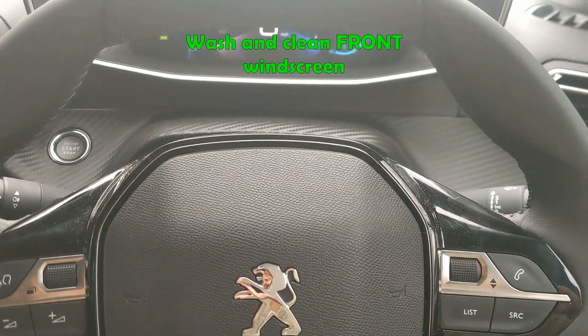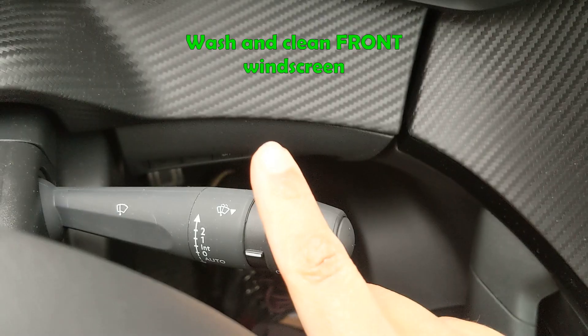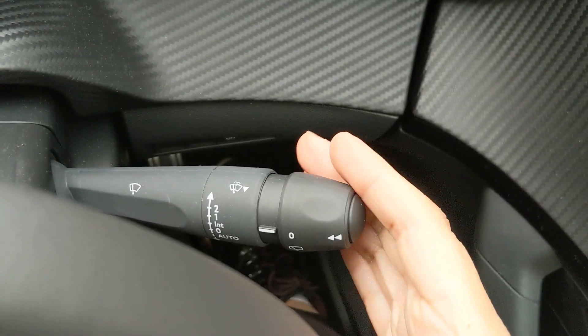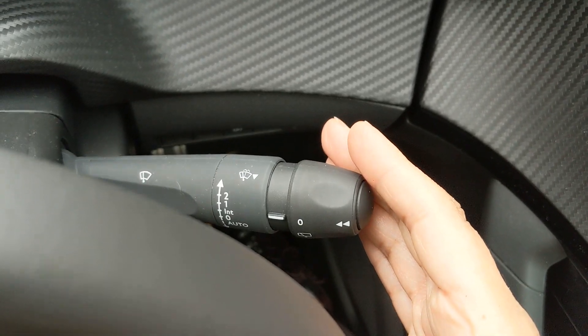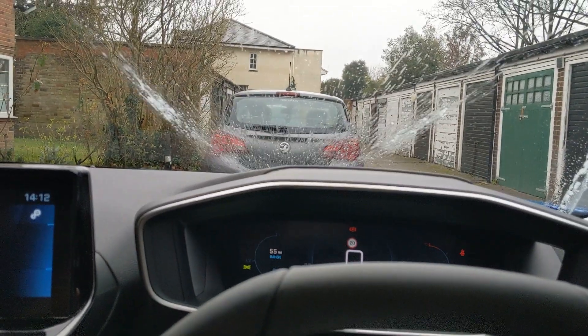When you're asked to wash and clean your front windscreen, the lever on the right hand side shows you the symbol just on the top there. You'll pull the lever towards yourself, hold it and simply release. And this is what it will look like for you as you're holding it.